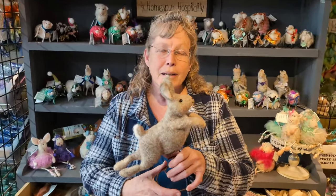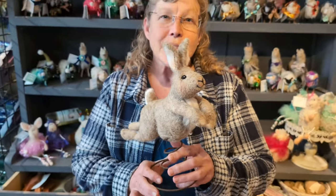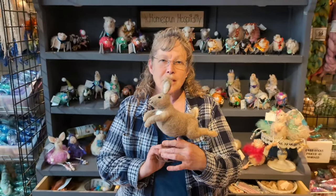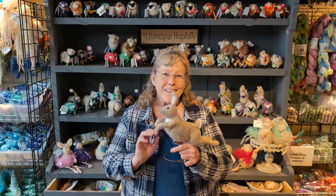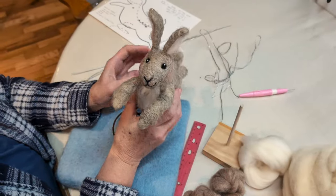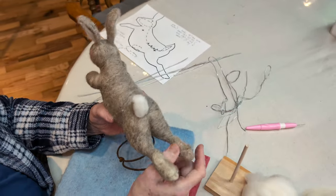Hey, it's Karen from Liongate Farm, and today I'm going to take you on a spring bunny journey. We're going to make it on a little different stand — this is just an option. This is a little harder project, so let's get started. Today we are going to make a spring bunny — this is a little bit harder project.